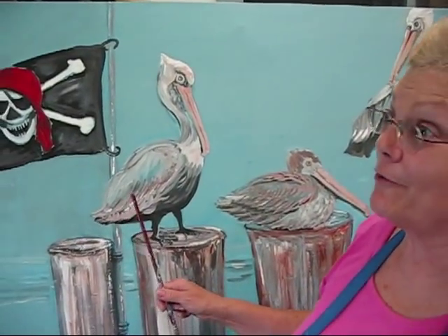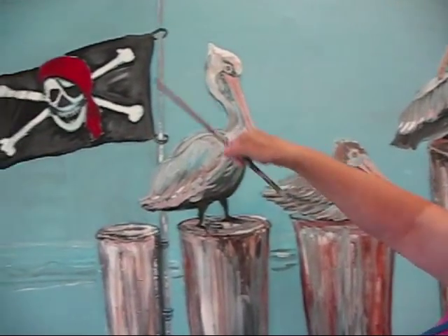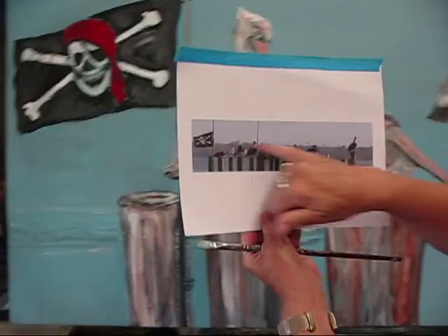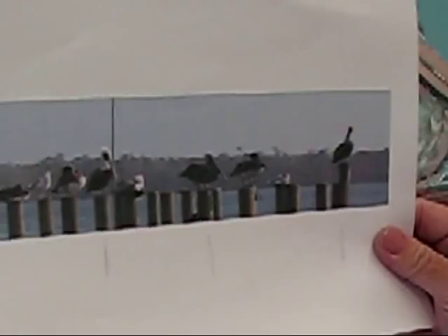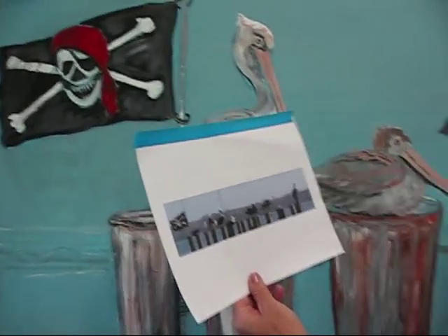This painting's been sitting around for about six months in the house because I started it way back then. I had this pirate flag, and this is coming from an actual photograph I took with a whole bunch of pelicans and the pirate flag down around Fulcher's Landing. I wanted to pick three birds — I like three or so usually.